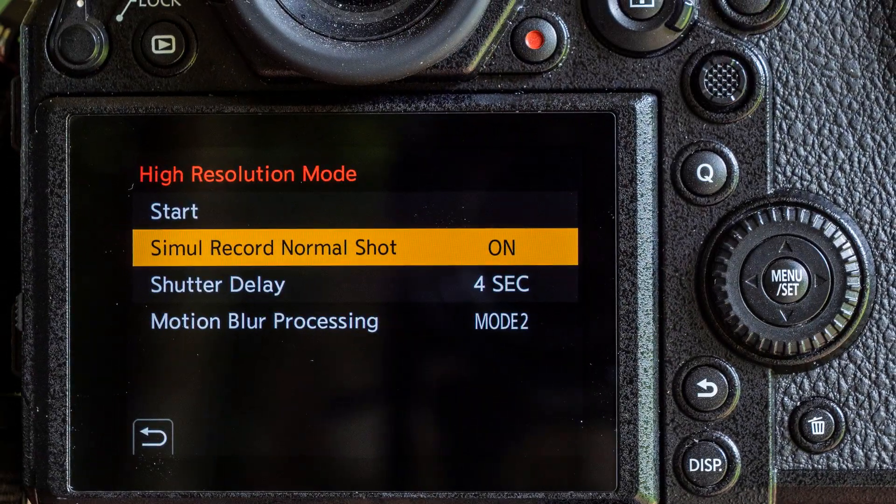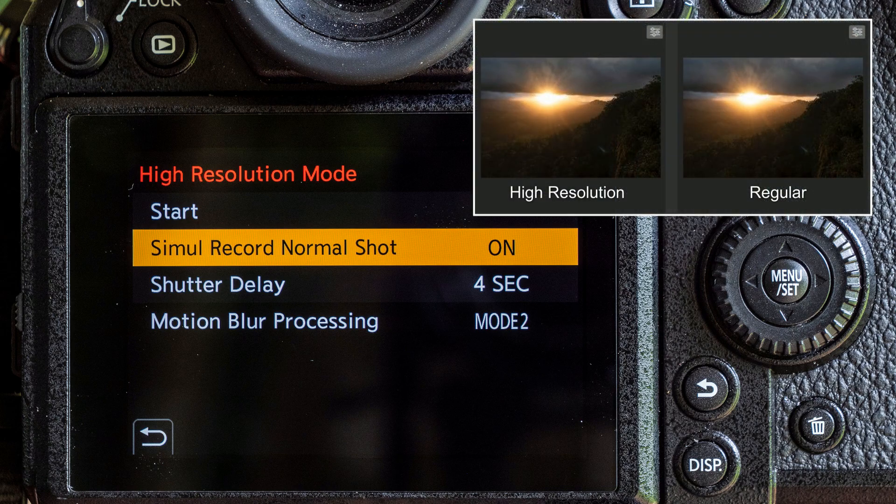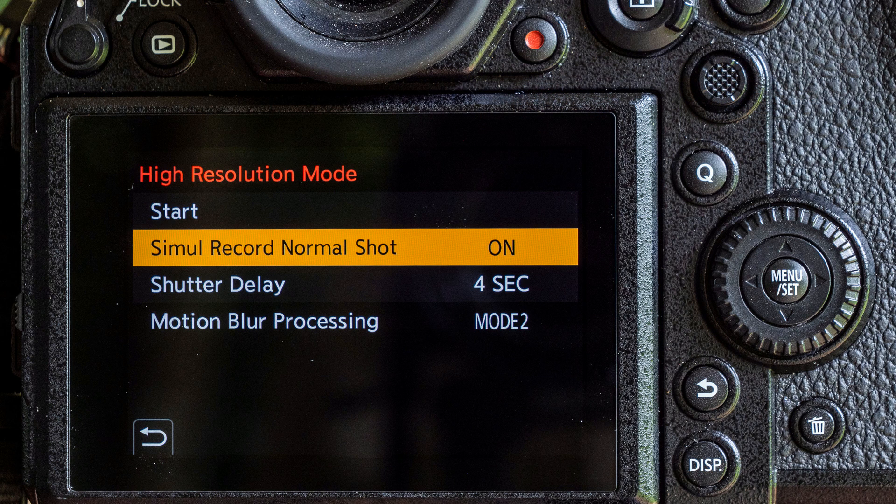The first option lets you choose whether you want to also shoot a regular photo along with your high resolution image. I find this works for me because I know I'll never use every high-res photo I take — so to save on storage, remembering these are massive files, I can delete some of the high-res photos but still hang on to the smaller versions if I don't want to say goodbye to that photo altogether.